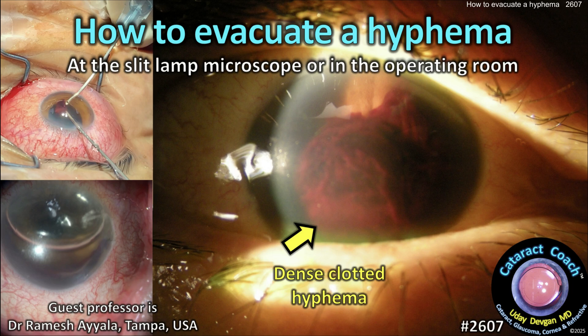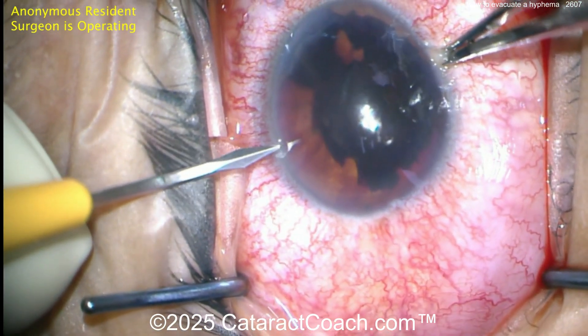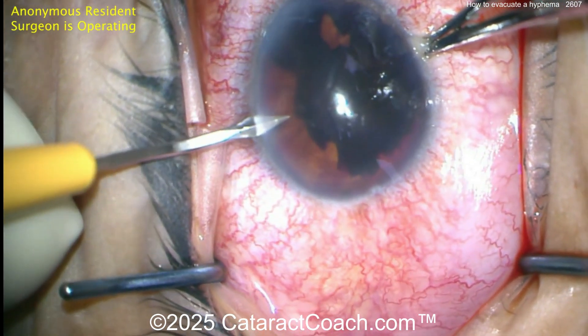cataractcoach.com — how to evacuate a hyphema at the CELAM microscope, but also in the operating room. Let's start with the OR here. Very dense, clotted hyphema. Look how dark it is, blocking the pupil 100%. This patient had basically no useful vision.